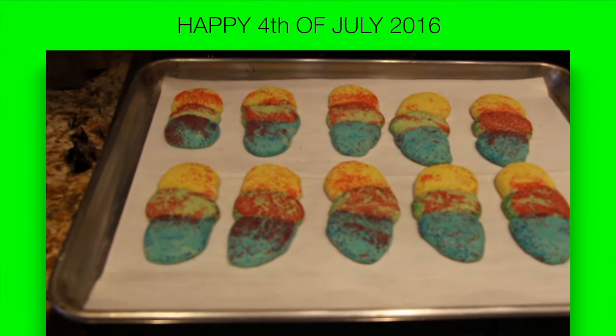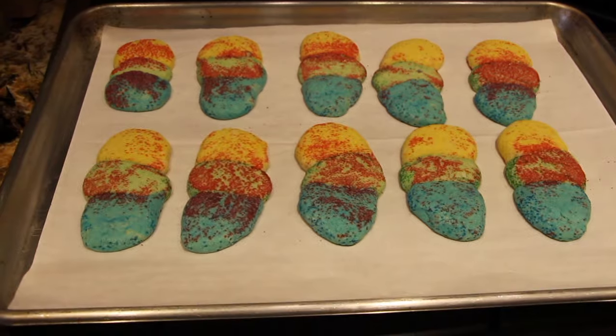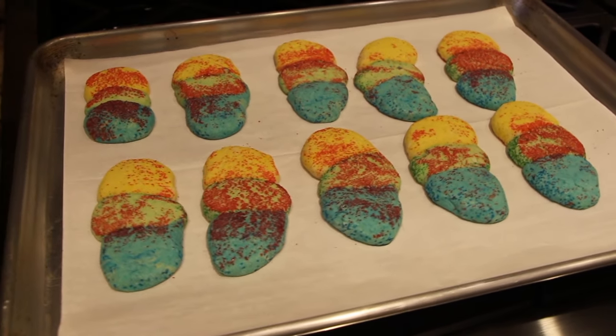Hi guys, thanks for tuning in to another episode of Cheryl's Home Cooking. Happy 4th of July! Today I'm going to show you my rainbow cookies — they're super duper good. Let's get started.